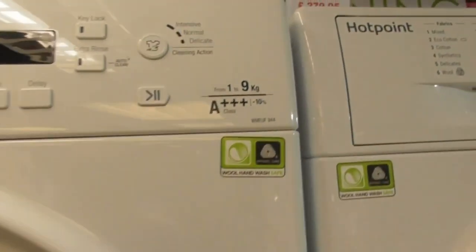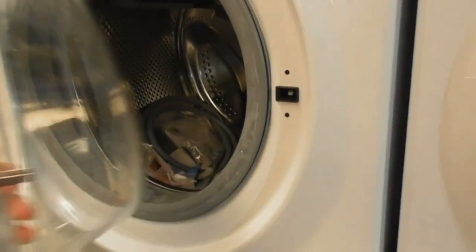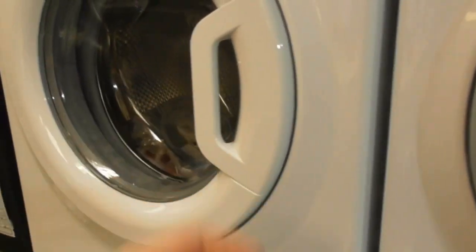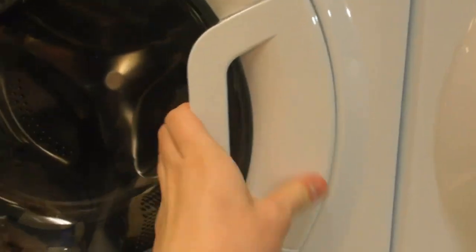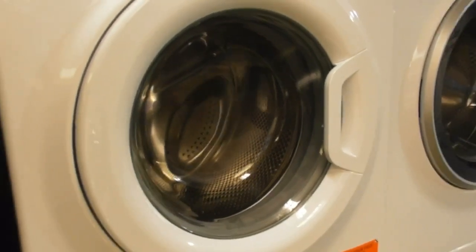We've got another Hotpoint one. This one you can pull — it just pulls itself. But you can't just pull the door because it hasn't got the usual door handle. That's where you can pull the door on the Hotpoint.